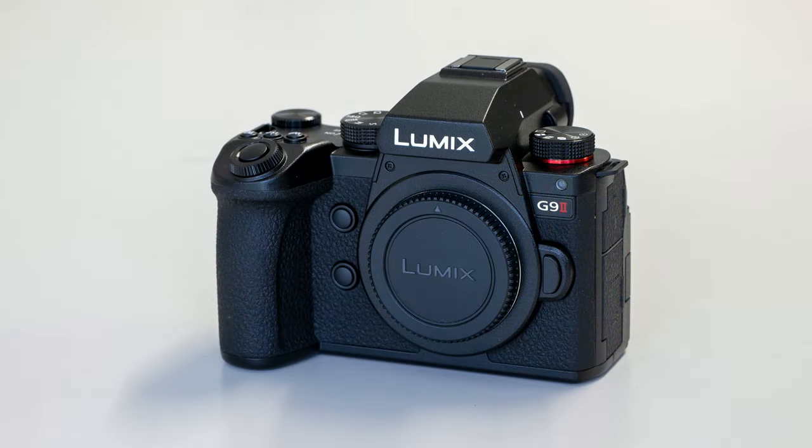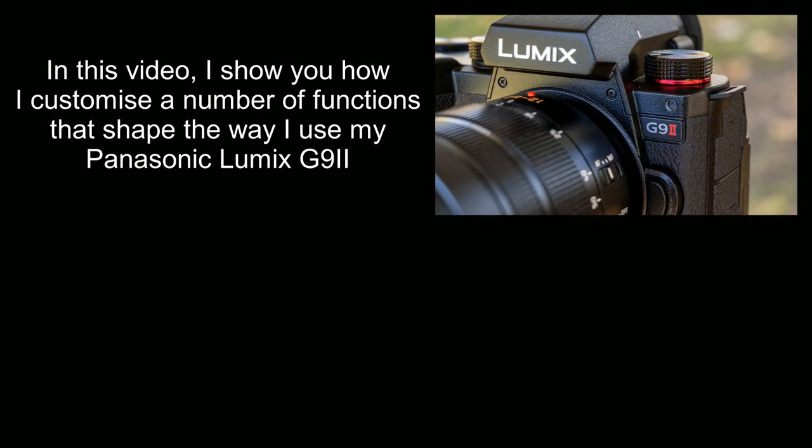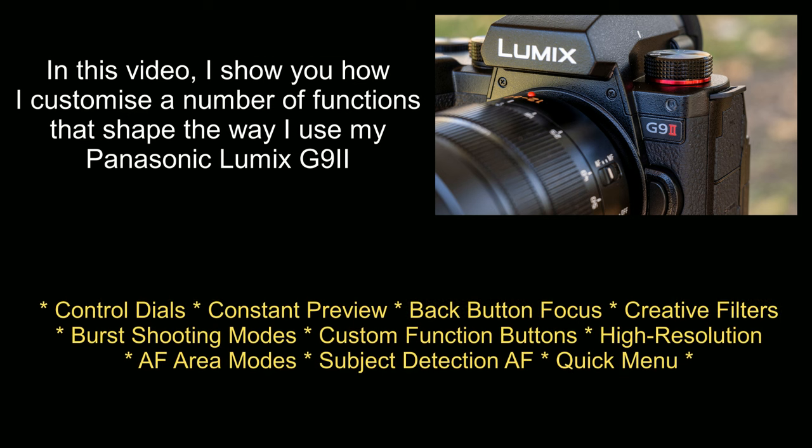G'day friends, it's Andrew here from Nature's Image Photography with another look at the Panasonic Lumix G9 Mark II. In this video I want to look at how you can go about customizing the camera to suit your needs. I did some similar videos way back when about the original G9 and they were some of the most popular videos I ever made about that camera.